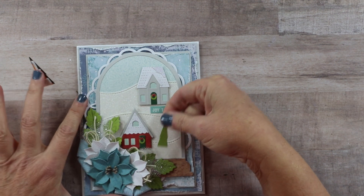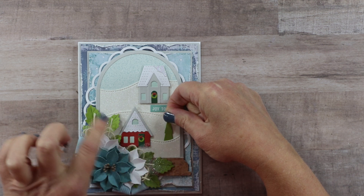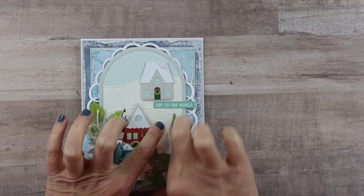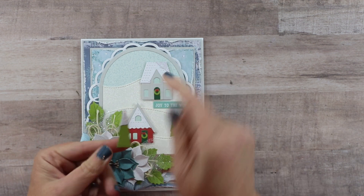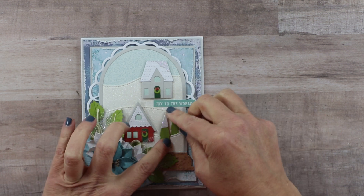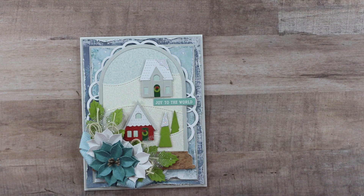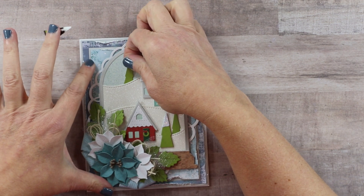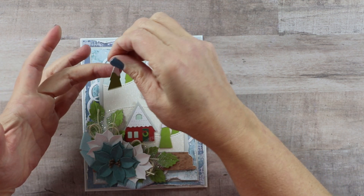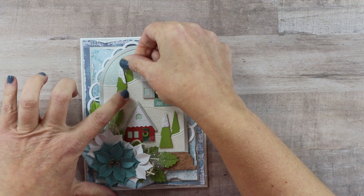I have two sets of trees. The smaller tree I'm going to bring to the background by tucking it under here — I only put the adhesive a little bit lower down earlier so I would be able to position it behind. This helps it get further back in the background. The tree in front is a little bit larger; I used the detail for the snow cap on that. I'm going to tuck the smaller tree on this side as well, being careful to keep them upright as a tree would grow straight up, then bringing my second larger tree further down to fill in more of that space.